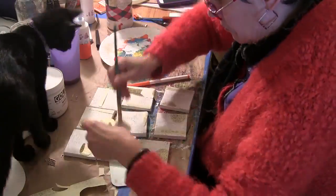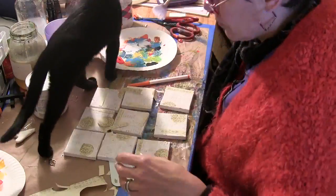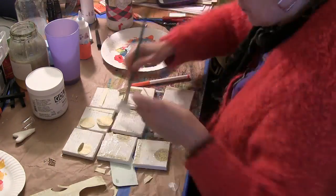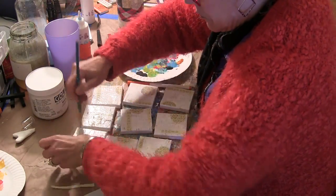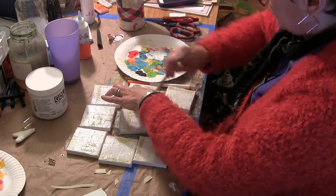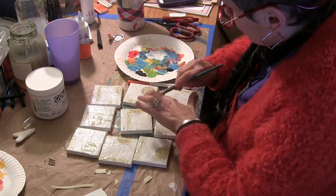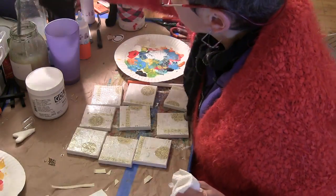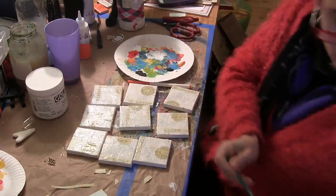I had a piece of wrapping paper from a gift my daughter bought me in Seoul, Korea, and I thought the patterning on it went well with the stencils. So I cut it up and adhered a circle or half a circle from the paper and a strip of the characters to each of the canvases.